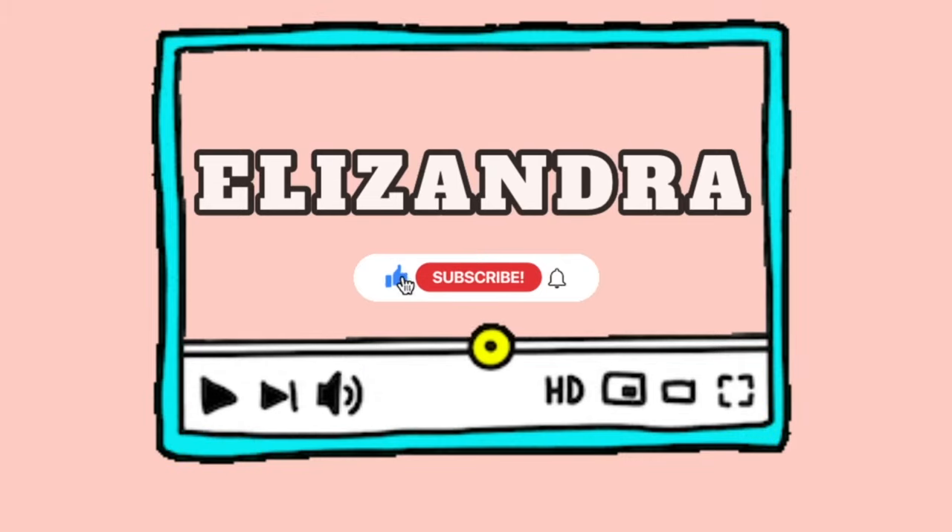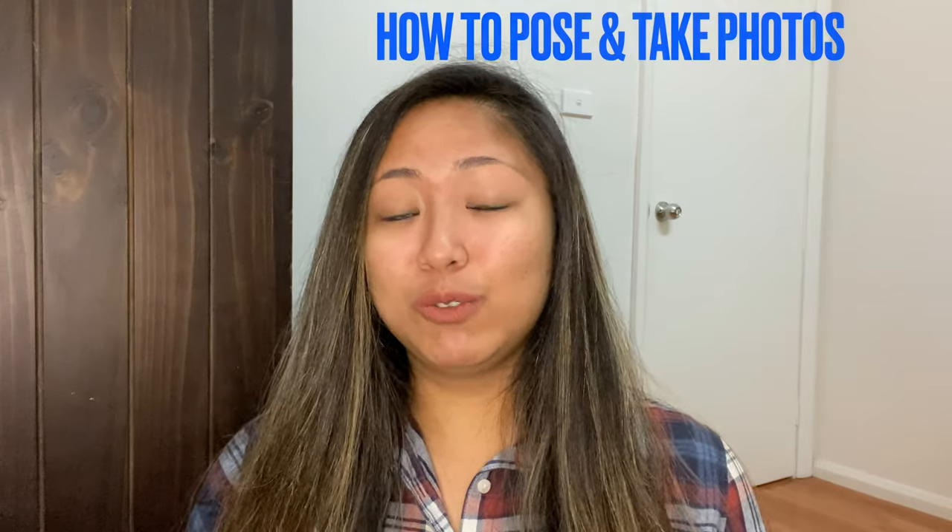Hi everyone! I'm Ellie and welcome back to my channel. For today's video, I'm so excited because I'm gonna show you how to post and how to take photos for your Instagram or any social media accounts.